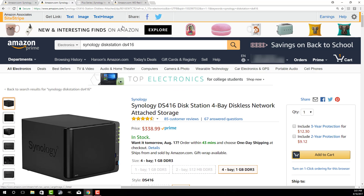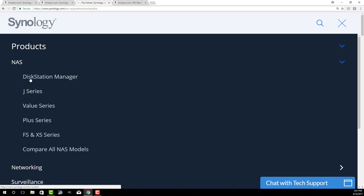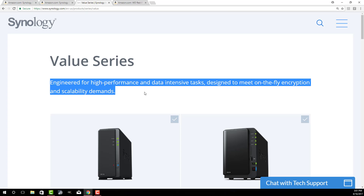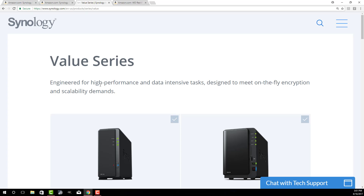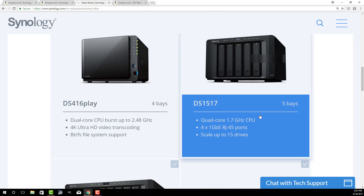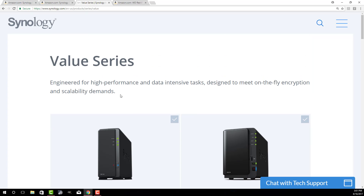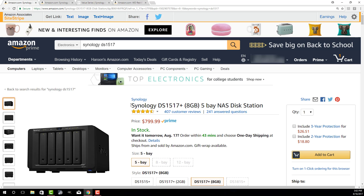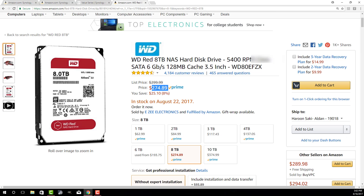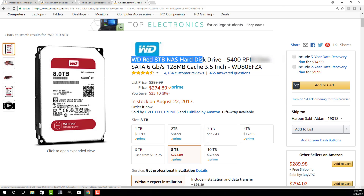If you're interested, go to Synology's website, go to their products, go to NAS, and look for options there. They have Value Series and Plus Series — I have the Plus Series, but you can get the Value Series if you're just doing this for entertainment. They have 1-bay, 2-bay, 4-bay, and 5-bay options. You can mix and match and custom-create a solution for yourself. You buy the Synology Disk Station, then buy the hard drives to plug in, and set it up the way I just showed you.